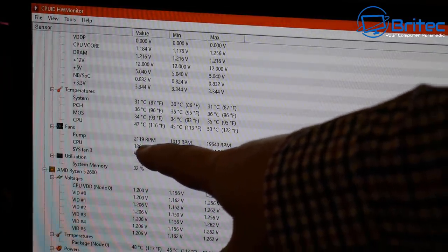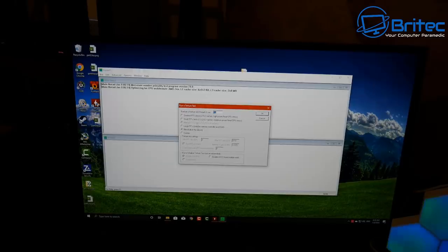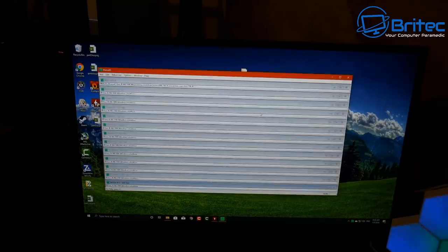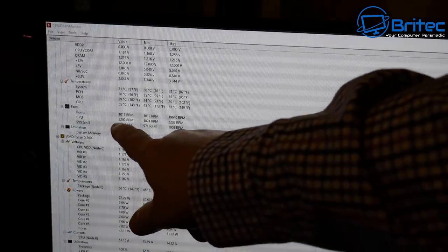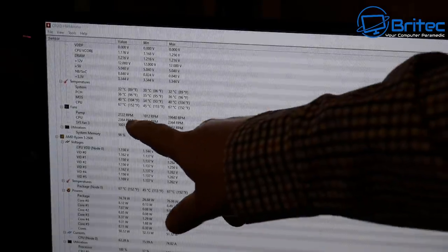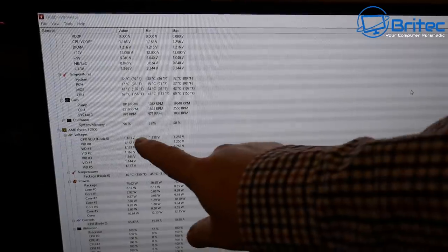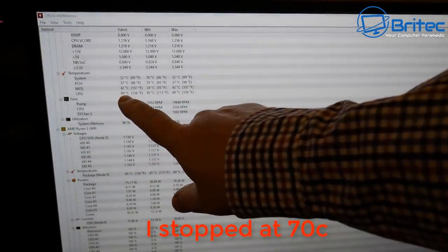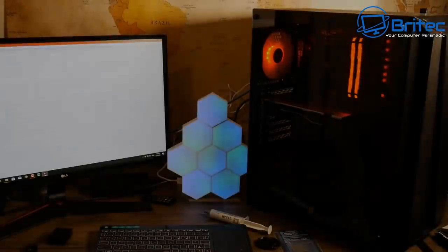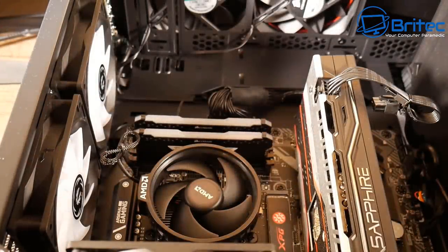The CPU fan is spinning at 1869 RPM. Opening up Prime95 and using the blend method, the temperature went up to 65 Celsius and the CPU cooler started ramping up to a maximum of 2356 RPM. The temperature climbed very quickly, it started getting really noisy, and I stopped the test when it reached 70 Celsius. That was the stock cooler that comes with the Ryzen 2600.